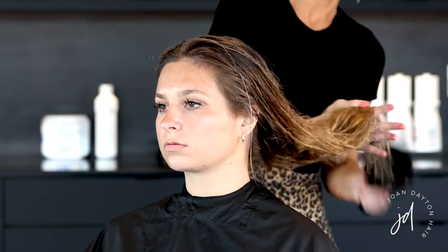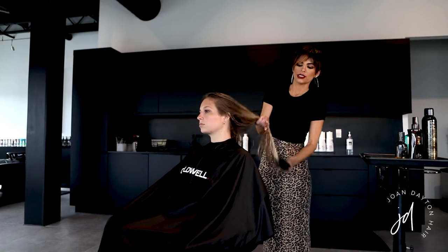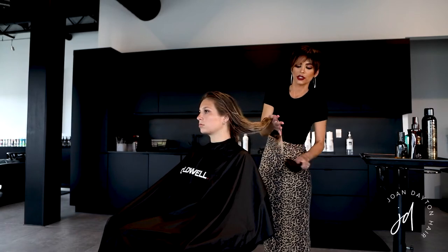For my brush I'm using a Balmain brush — 100% boar hair mixed with nylon, designed to get through tangles without breaking the hair. Once you get up to the base, it takes your natural oils and disperses them down through the hair. It's not as damaging as a typical flat brush and it feels really good on the scalp too.